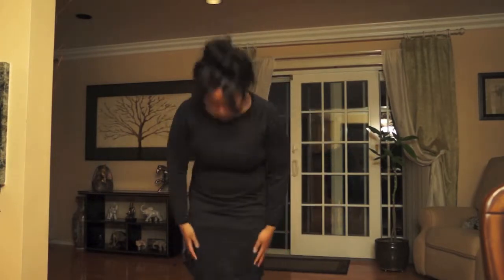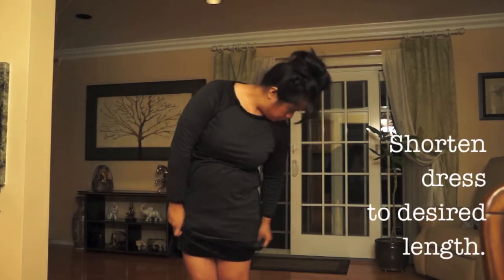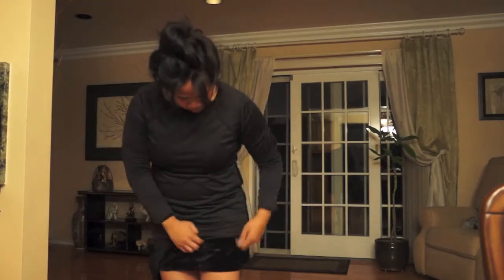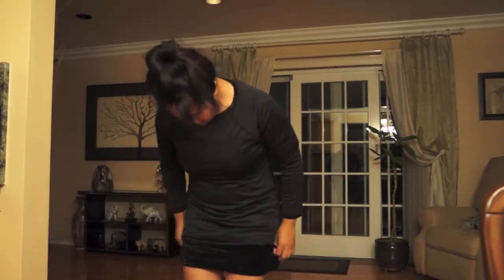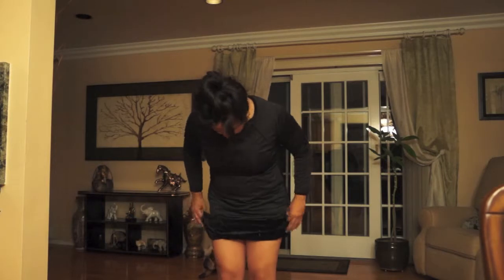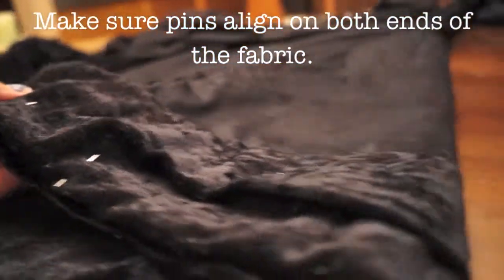The dress fits much better now — a little more fitted. I'm not happy with the length, so to make it a party dress I'm shortening it. Using safety pins for the fitting step, I pin the dress to my desired length, making sure both ends match.